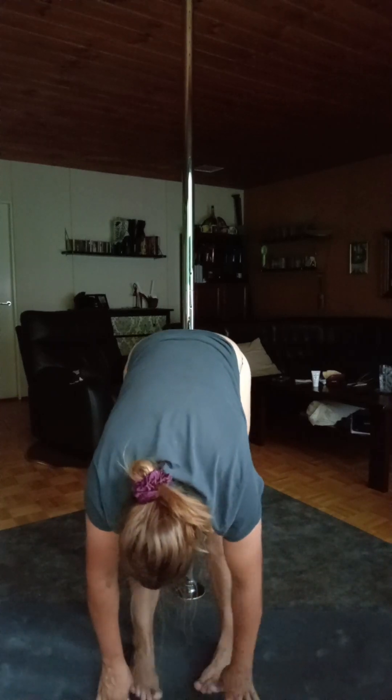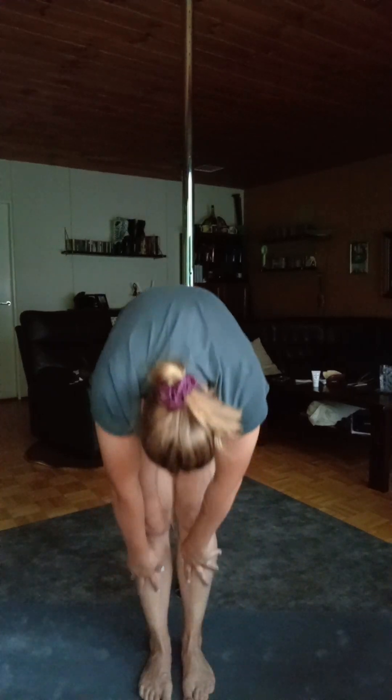Walk your legs together and come up to standing. I hope your body is warm — mine is! You can do a little hip rolling if you feel you need it.